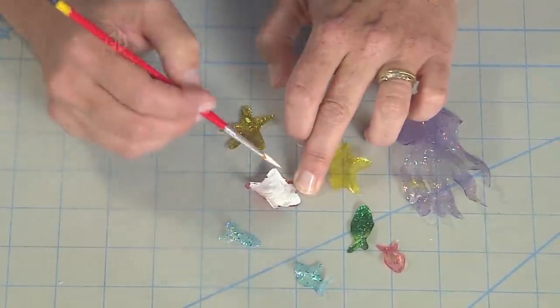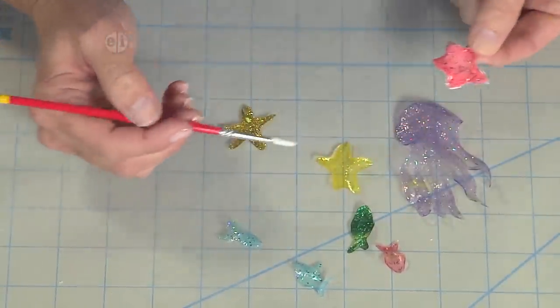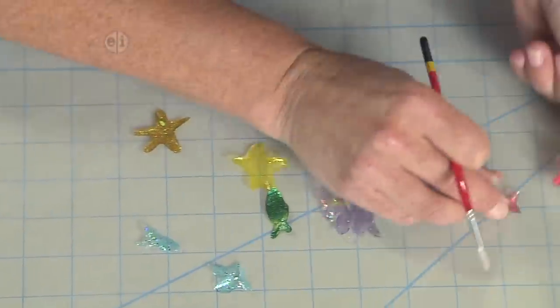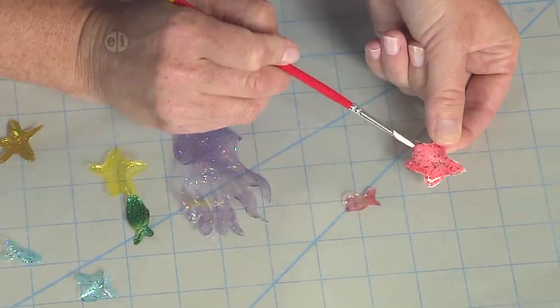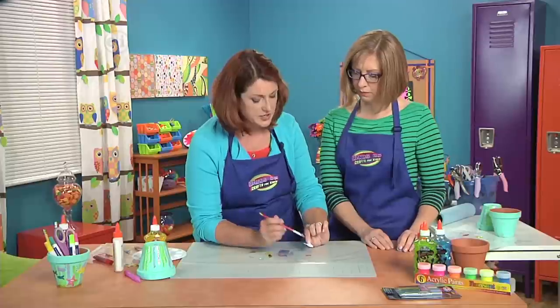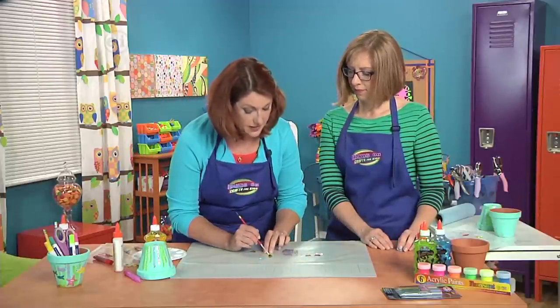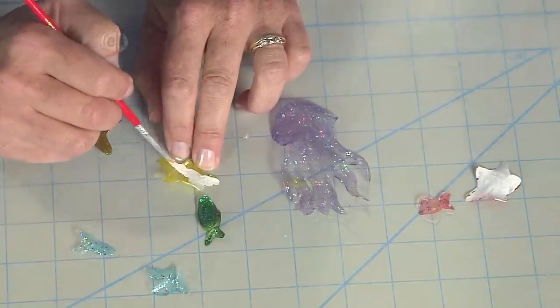I'm going to paint here for a minute — it's going to get all over my fingers because that's how it is. But you can see the difference between the clear and when it has that white backing behind it. It really makes a big difference. So then we're going to paint a few of those and let that dry.